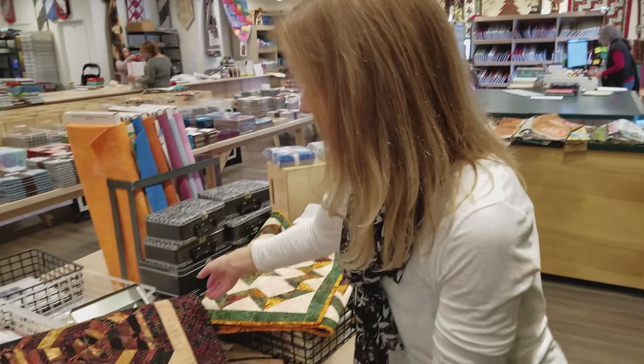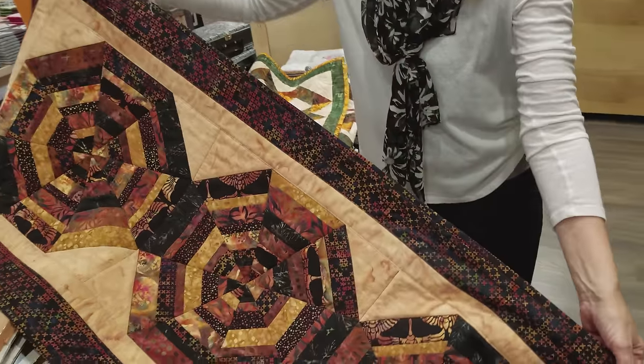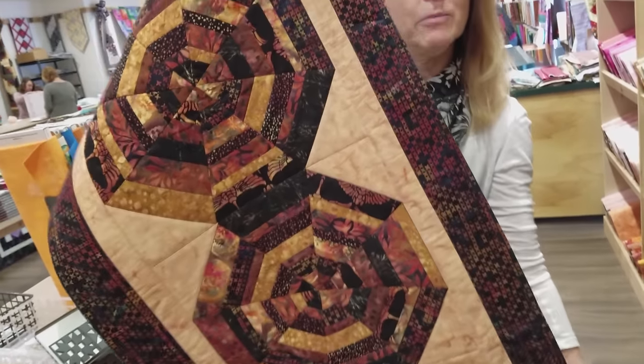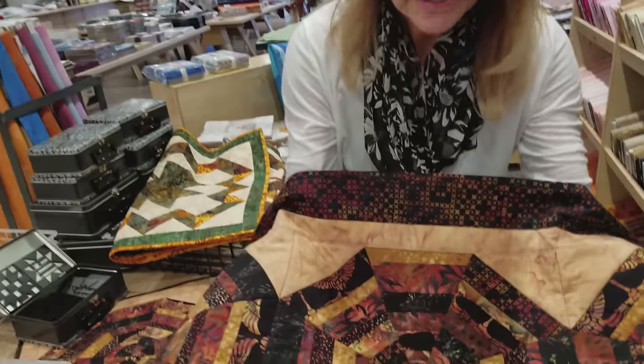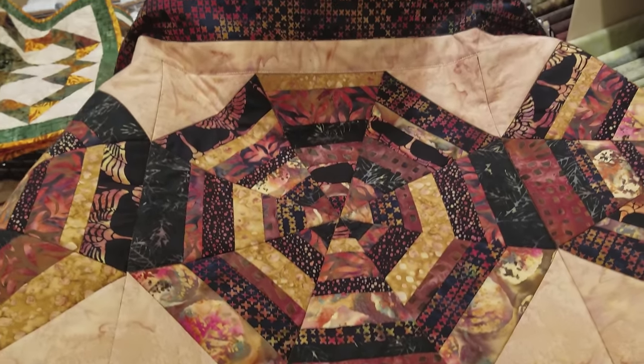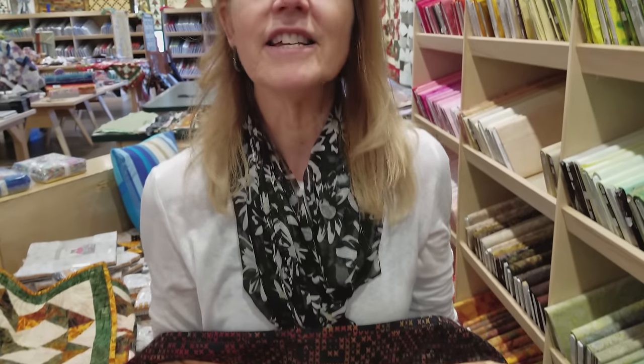Thanks for watching our tutorial today on how to make the maple leaf runner. We hope you enjoyed it. Now we're going to have another giveaway — we're going to give away this carousel quilt. It's a mini quilt that can also be used as a table runner and it's got all these lovely pieces in fall colors. The giveaways are very easy to enter: just follow the link below that says giveaway, enter your email address and your name. We can ship this worldwide, so you might be the lucky winner. Happy quilting!